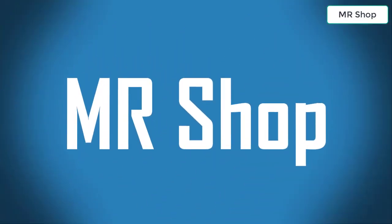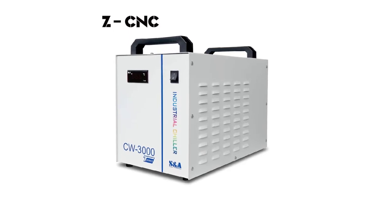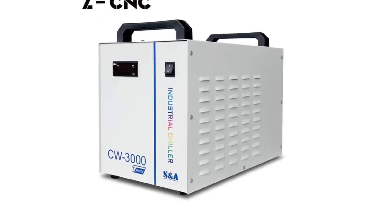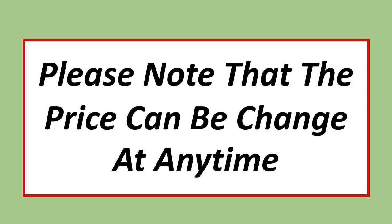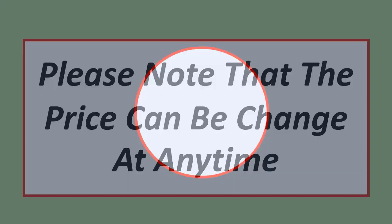Welcome to Mr. Shop. Looking for the best industrial water chiller? In this video, I have compiled a list of the top 5 industrial water chillers in the market. Please note that the prices can change at any time.